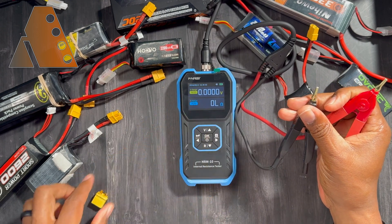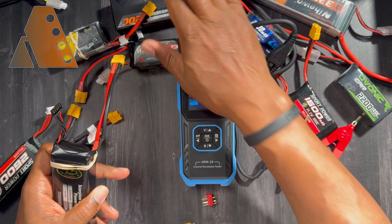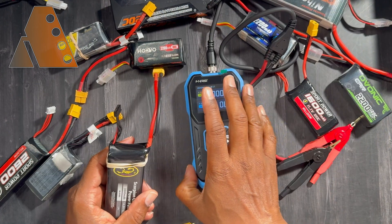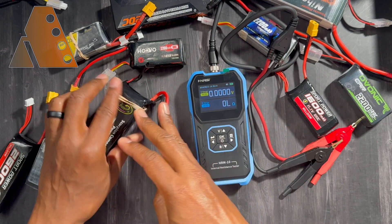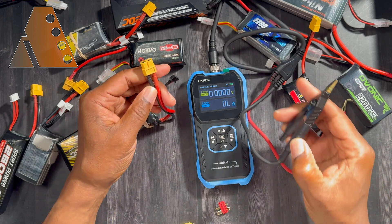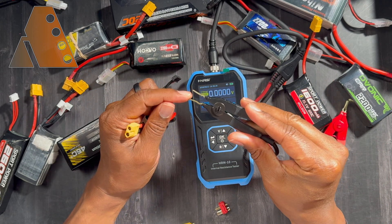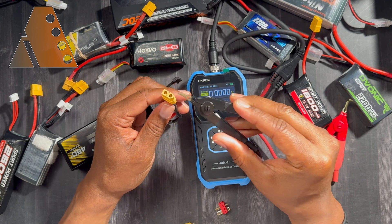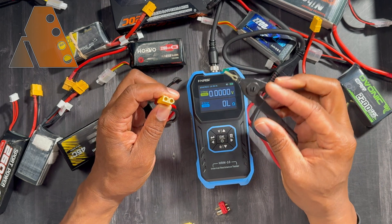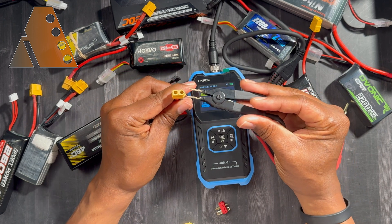When nothing is connected it reads 'OL.' I have several 2S, a couple of 3S, and one 4S battery here to check. In order to test them, you want to separate the two leads at the end for a more accurate test, but it can be a little difficult with something like an XT60 connector to separate and hold them in place.